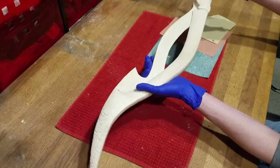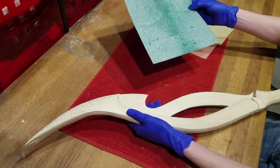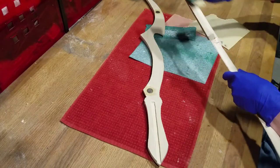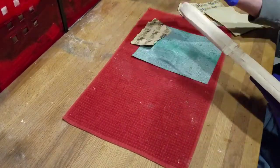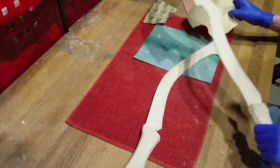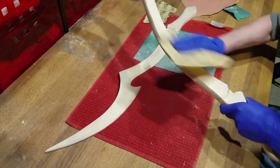Now, finally, after all that is done, we will move over to the sandpaper and give the entire thing a pass with each grit, starting with the 80 grit, moving to the 120 grit, then finishing with the 220. And with that all done, we can move on to the next part.